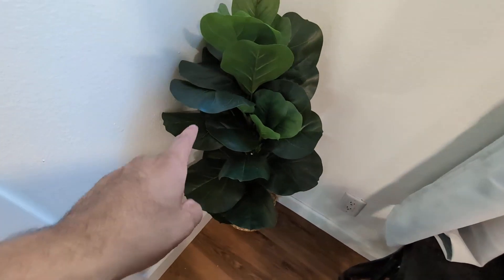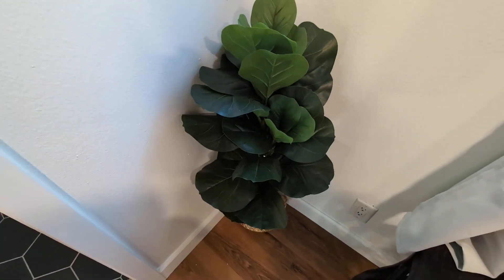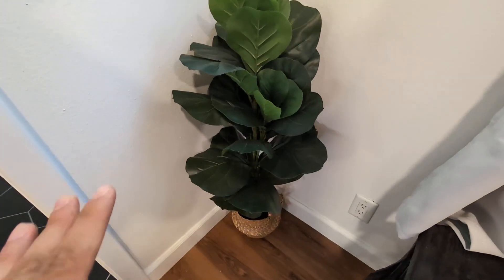Hey everyone, so today we're going to be reviewing — I'm going to give you my honest opinion on this Mosaic fiddle leaf fig tree.